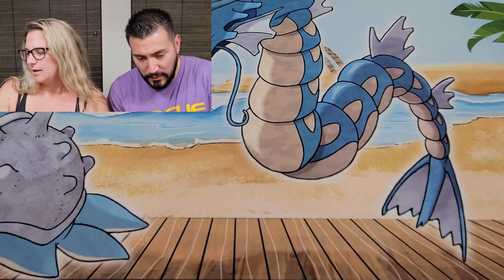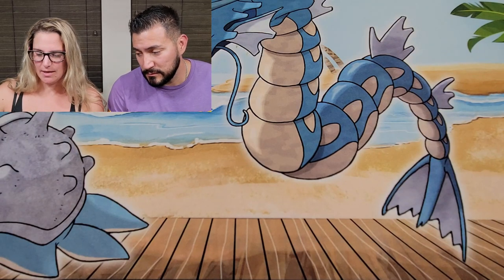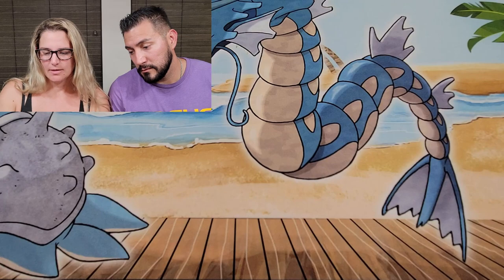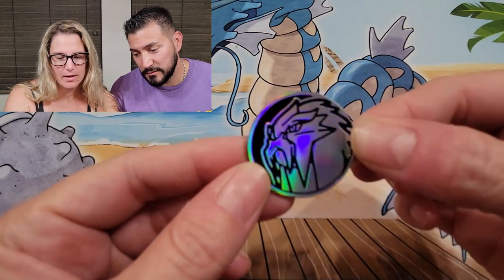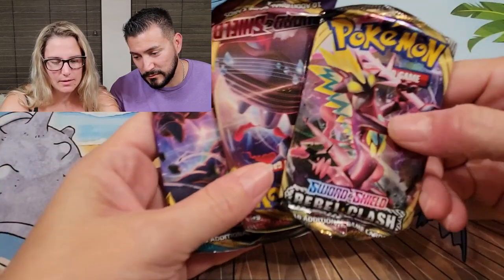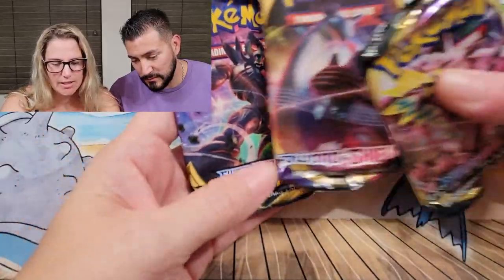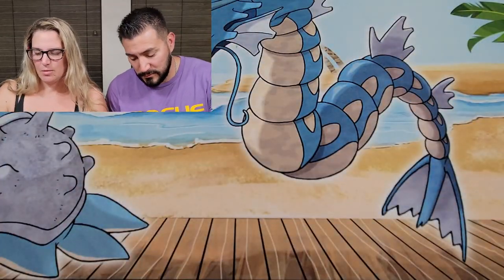Let's open the Pokéballs first. Inside the Pokéball you get your three packs and a coin — a nice shiny coin. We've got Rebel Clash, Sword and Shield upside down, and Darkness Ablaze. All the Pokéballs have the same packs.